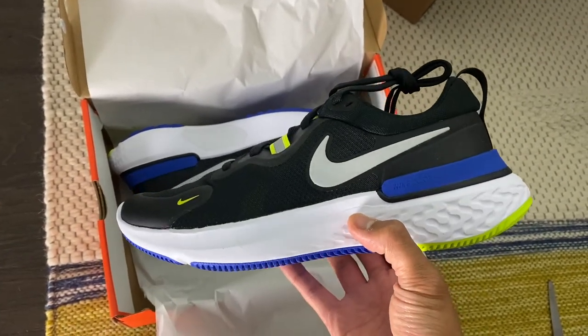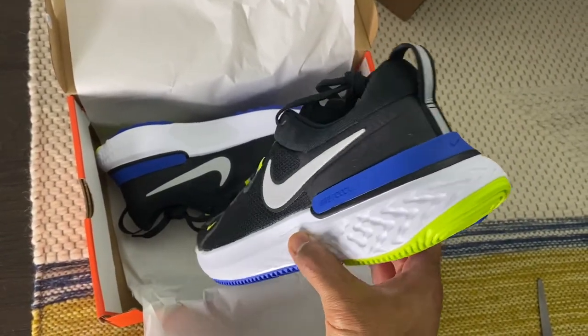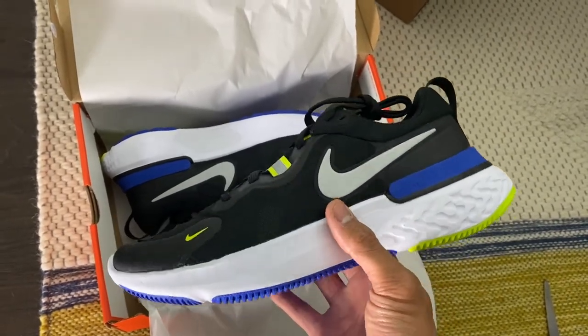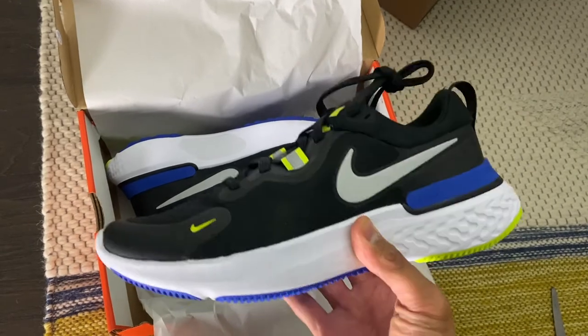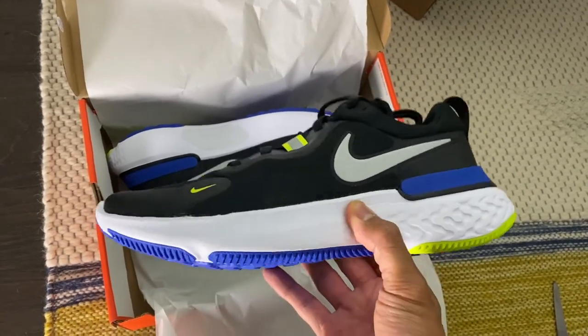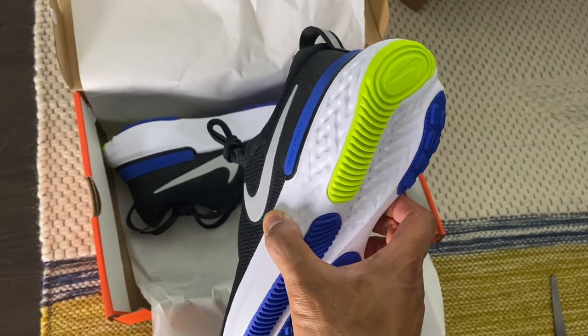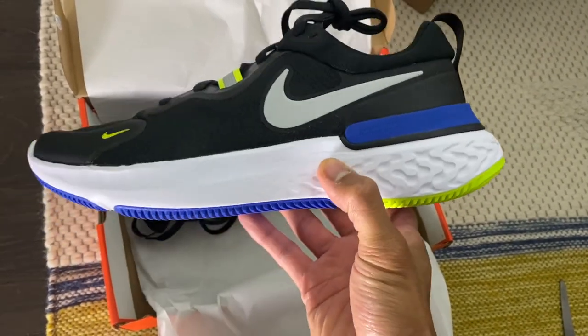I will say the styling is a bit — as the video reviews on YouTube have said — it's a bit Rosh-ish, a little Marshalls. But surely this can't really be a lower budget shoe from Nike if they're giving this $130 at retail. I think a lot of it is because it's full React foam.